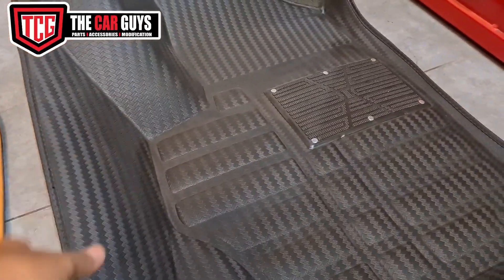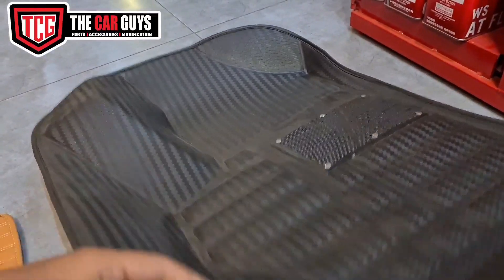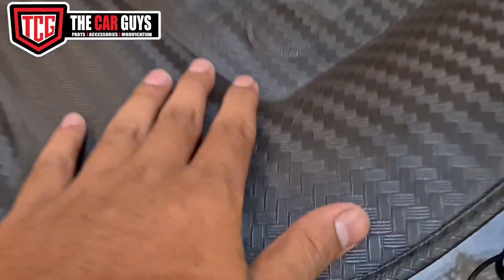5D mats are the same but have a different texture and material. The design is the same — you can see it has a lot of cracks in the hard material. The texture is like carbon fiber.